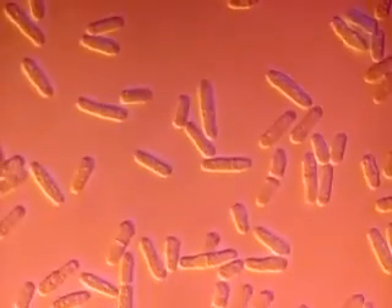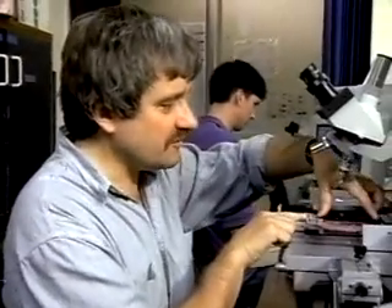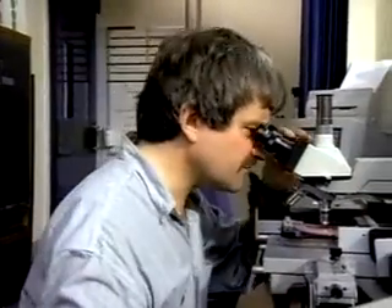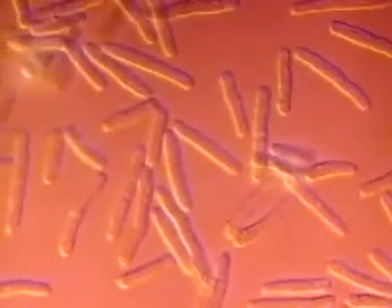But we can get mutants which don't behave this way. I've got some on this plate over here, and they're growing much less well. And if we look now under the microscope with these, then they look rather different. Very, very long, elongated sausages here, because they cannot divide.